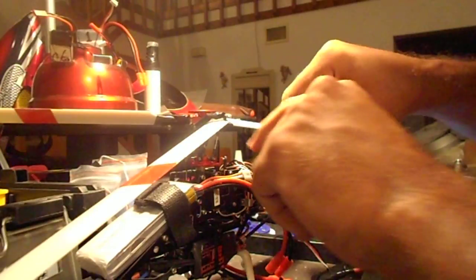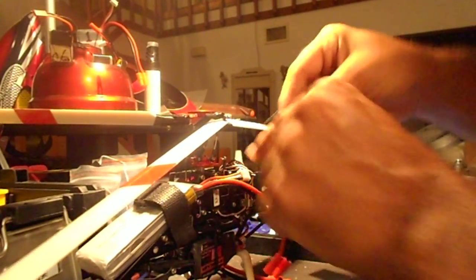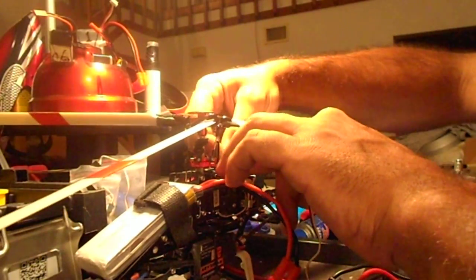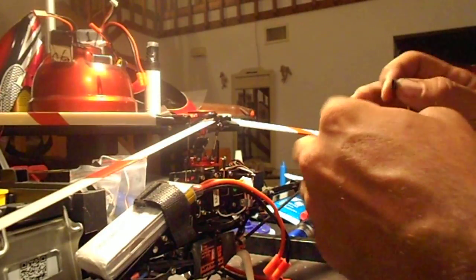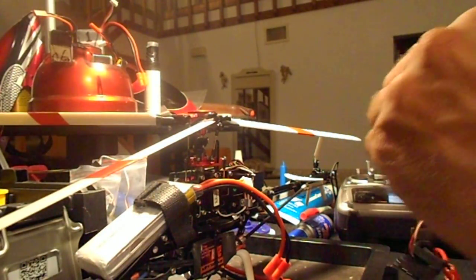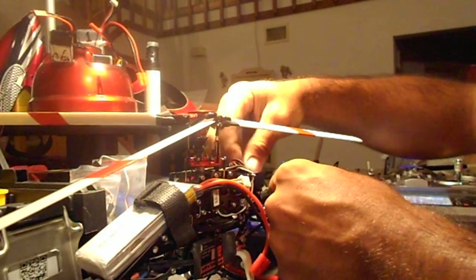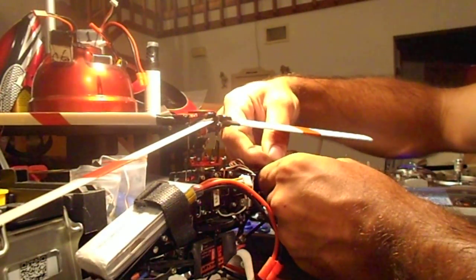Just to ease anybody's minds, we're going to unplug these two speed controllers and plug them into the 2612. On this one we're going to go to the throttle port.